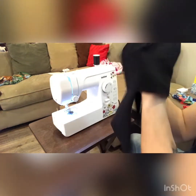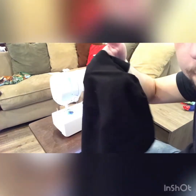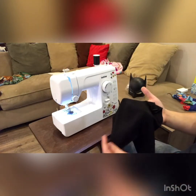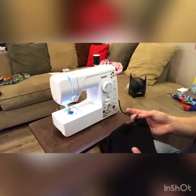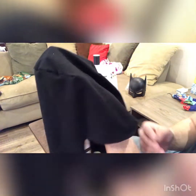And that is the top, all sewn together. The material I'm using is just a jersey material from Walmart — it's got some nice stretch to it. You can use lycra, or just any stretchy material would work for this.